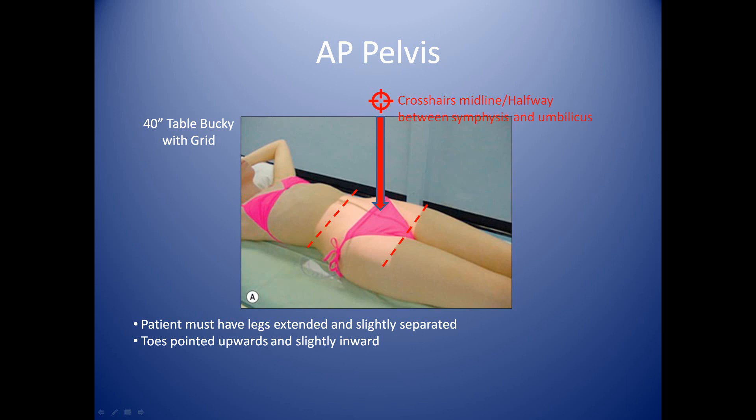We're 40 inches away from the grid itself. As far as centering your crosshairs, in this particular exam you're paying more attention to where the top of the cassette is. If you have a receptor built into the table, it'll already be lined up to the appropriate level. For those using cassettes, you want to load the cassette into the bucky in landscape position so that you're able to fit both hips onto the film. If you put the cassette in portrait position you stand a good chance of cutting off the hips, so make sure it's landscape.